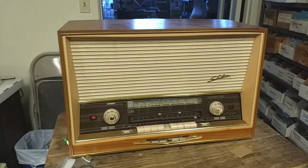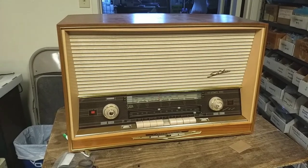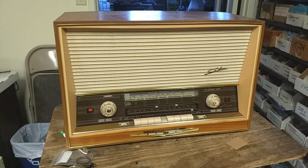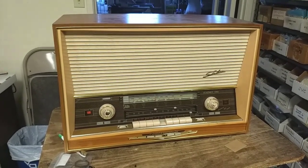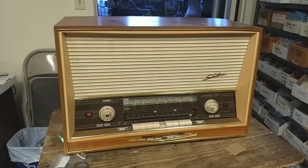Hey YouTube, it's JB Dillon. Today we're going to be looking at this Saba 400 automatic. This came in a couple months back, got the recap and all that sort of fancy stuff, but then I got a call back from the customer indicating there was a loud pop out of the speaker and the set went dark.